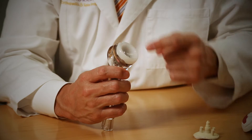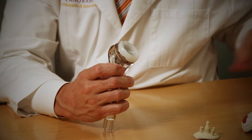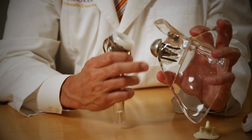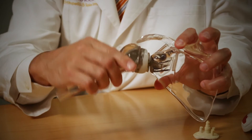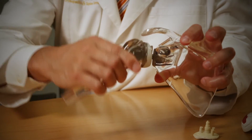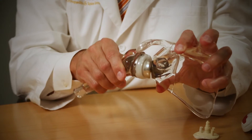Instead of there being a ball on the humeral side, there's a socket, and this has very strong, very pure polyethylene — a type of polymer that mounts onto this reverse ball. So that ball goes where the socket used to be. When we do a reverse, it kind of captures in there.